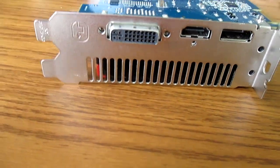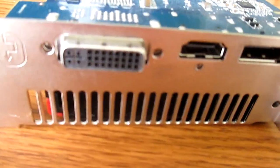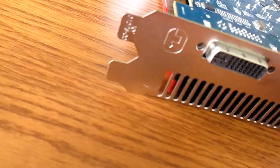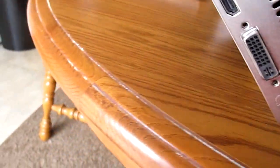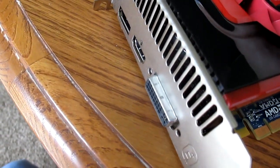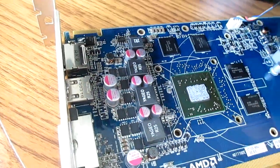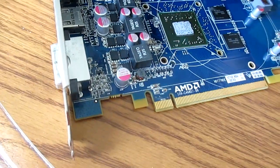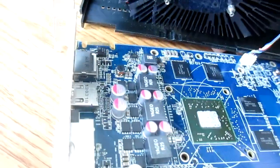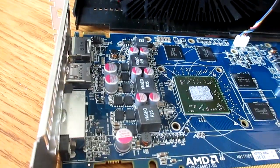Alright guys, so we have those things removed. There is a screw right there holding this on, but all we had to do is flip this card over — and you can pull that off just like that — and then undo that connector. The thermal paste that was on this thing wasn't very great; I could already tell that much.